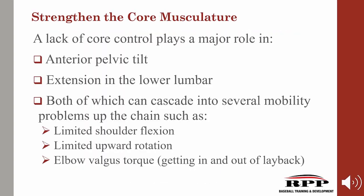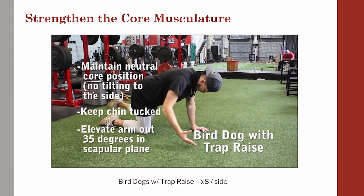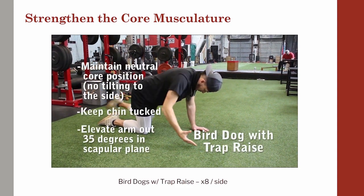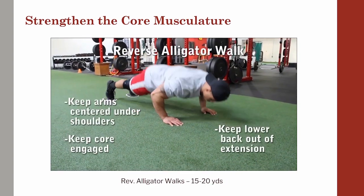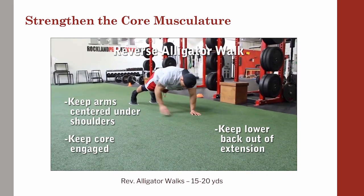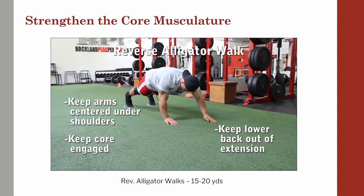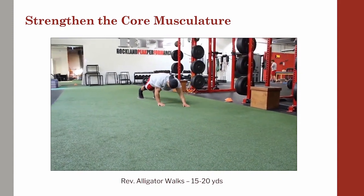The next piece of the puzzle is strengthening the core musculature. A lack of core control plays a major role in anterior pelvic tilt and extension in the lower lumbar, both of which can cascade into mobility problems up the chain such as limited shoulder flexion, limited upward rotation, and elbow valgus torque. Getting your anterior core under control will help normalize the length and tone of the lats, making getting overhead easier and stronger. I love bird dogs because they're a big bang for the buck exercise — when you add a trap raise with them, you're getting glenohumeral upward rotation while training contralateral stiffness by incorporating that opposite leg. Reverse alligator walks are another big bang for the buck exercise because they work on shoulder stability and ball and socket congruency while working on the anterior core. We want to keep our arms centered under those shoulders, keep the lower back out of extension, and keep abs nice and tight throughout the entire movement.